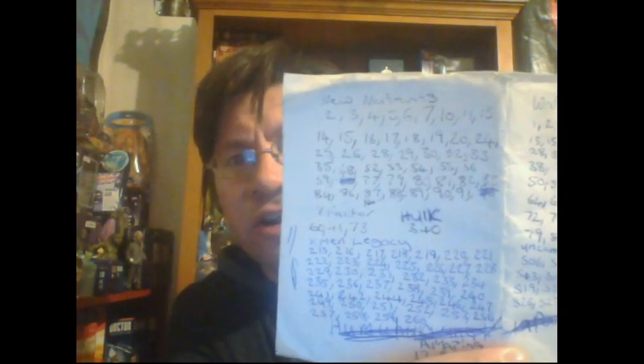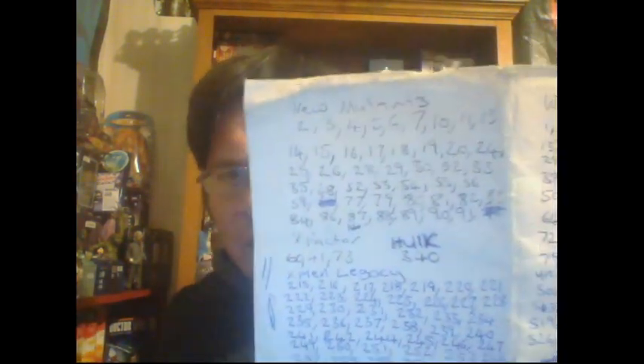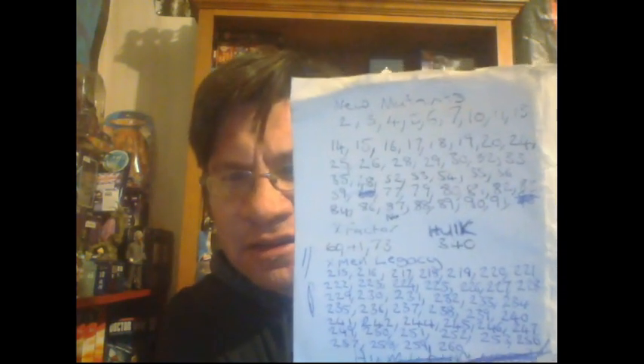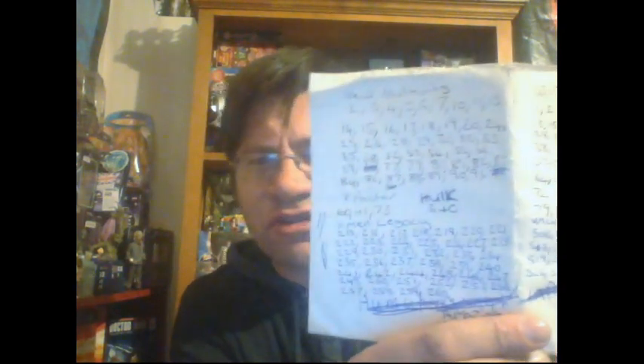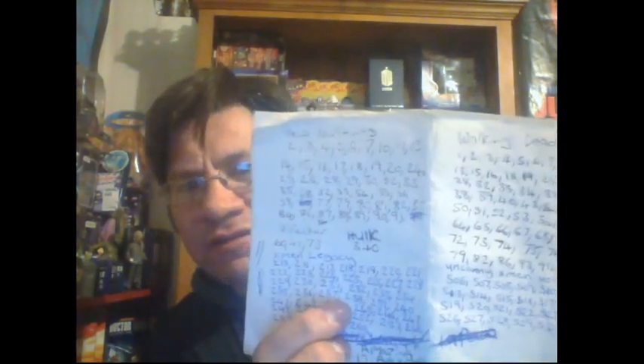On the other page I want to complete my New Mutants run, so I'm after New Mutants 98. I'll get that at some stage but I'm not going to pay the current price - I reckon it'll drop, and it's already started to drop. I also want Incredible Hulk 340. I've got a couple of X-Factors to get; my mate got me number 41 of X-Factor so I need to cross that off.